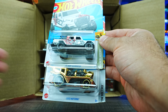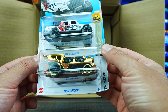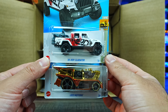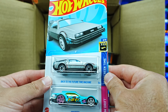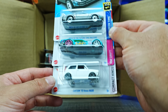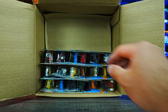We do have some new recolors: the 2020 Jeep Gladiator in white with Borla on the side, as well as the Loco Motrin in gold chrome — that's very cool looking, I like that gold chrome color. We've also got the Back to the Future Time Machine, the Drifsta, and the Custom 70 Honda N600. Some really good cars in this case so far.